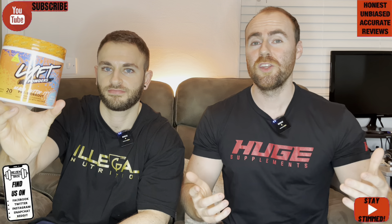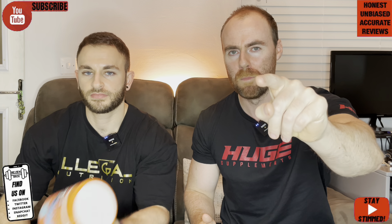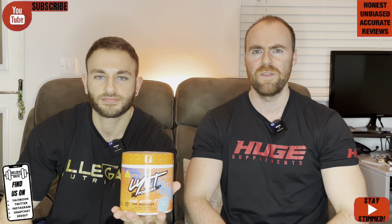Let's get into the usuals: the taste, the price, the label and the effects. Is this a product you watching right now might potentially purchase in the future? We've actually had our hands on this tub for a considerable amount of time. We do apologise to Lift Powders — got around to it in the end. Today we find out the truth.